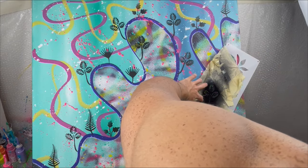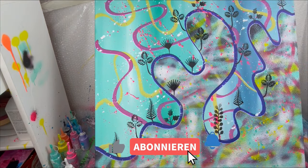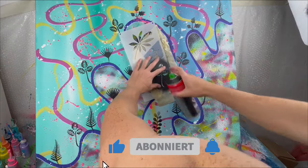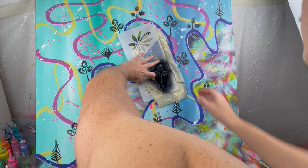This painting is really coming together. If you like the video so far please press the thumbs up. If you haven't subscribed to my channel, subscribe — and I hope to see you next time. Have a nice day, bye bye.